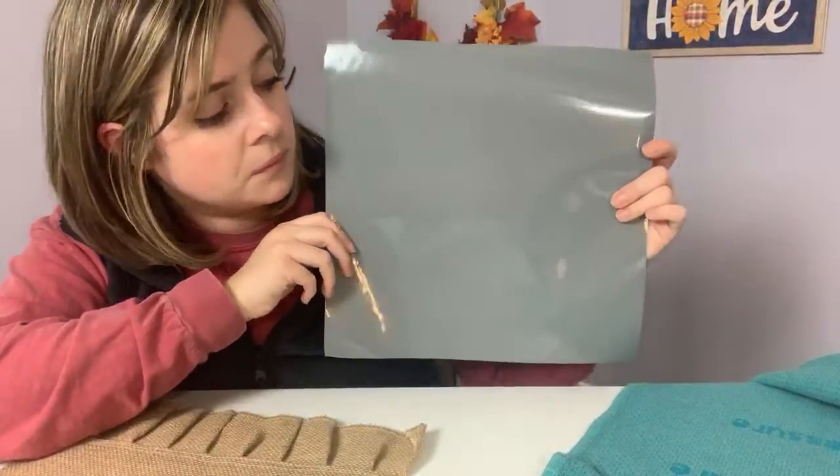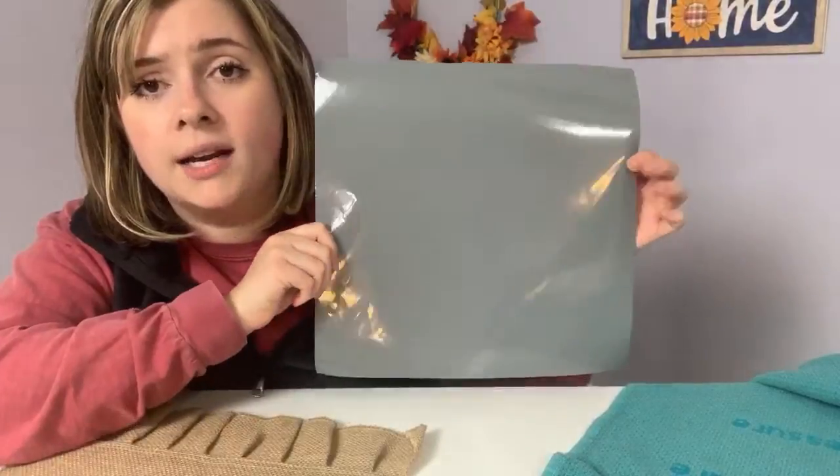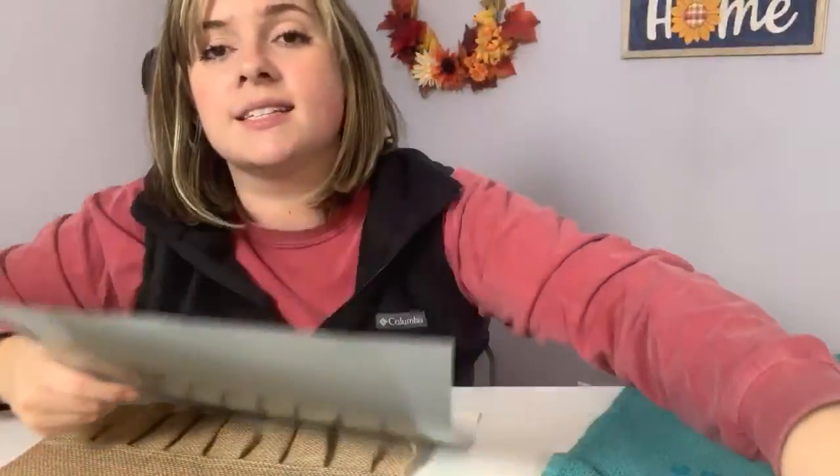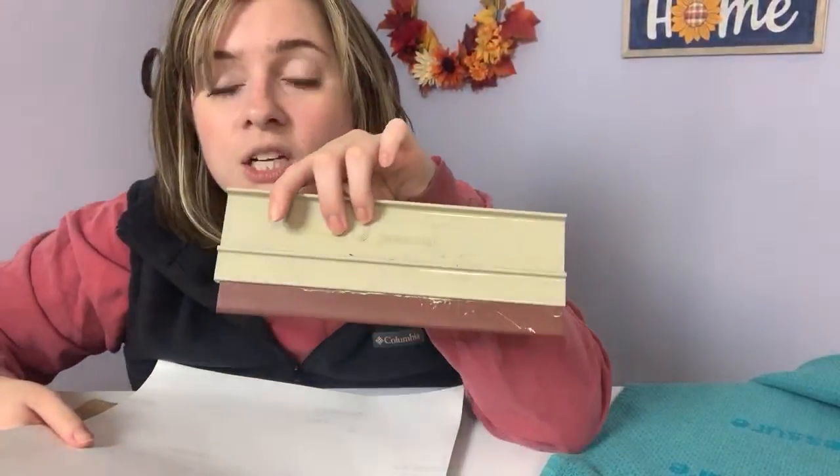Let's screen print with some vinyl. I've already cut my design on a piece of vinyl. All I did was size my SVG, and I strategically sized it the same width as my squeegee — I have a nine-inch squeegee — so that I can swipe through all at once.